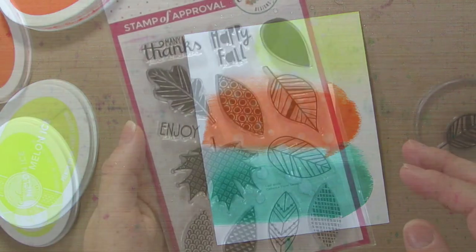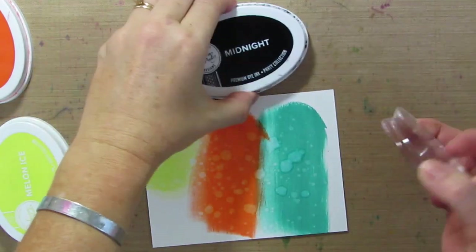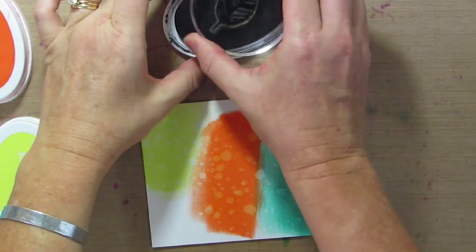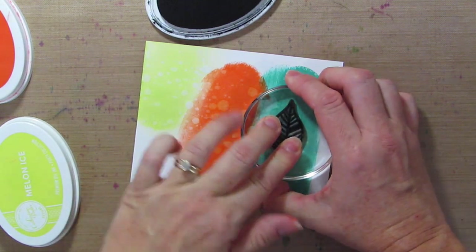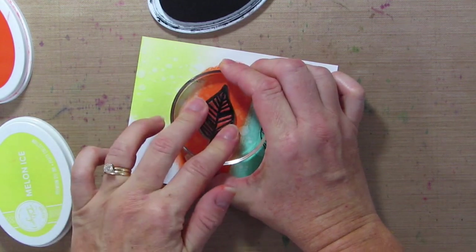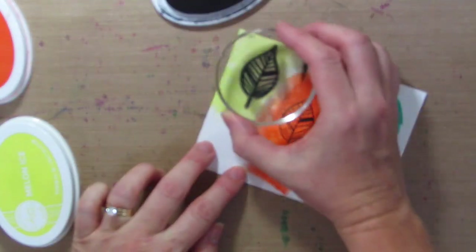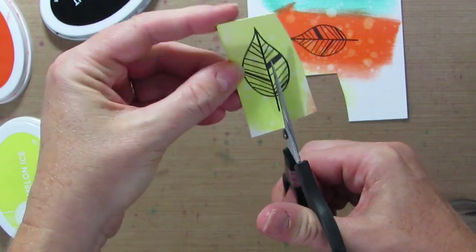I'll let that dry. I'm going to use the Leaf Motif Stamp Set — I'm going to use this one right here — and I'm just going to stamp it in Midnight right over each of these little color palettes that I just did. Then I'm going to cut them out.